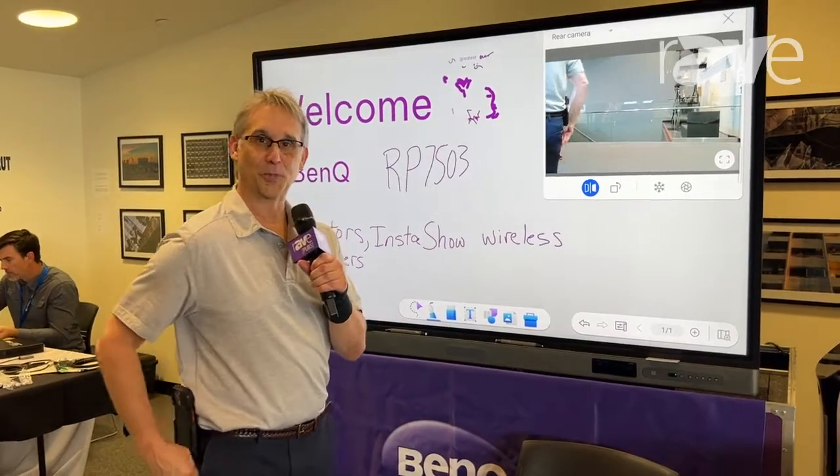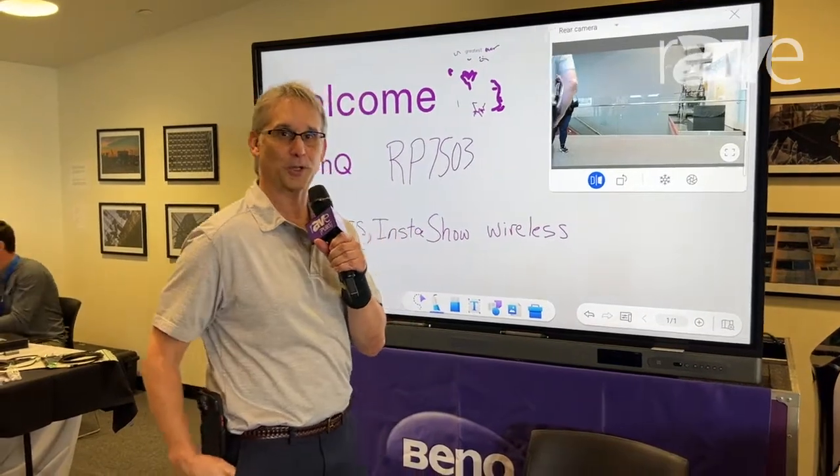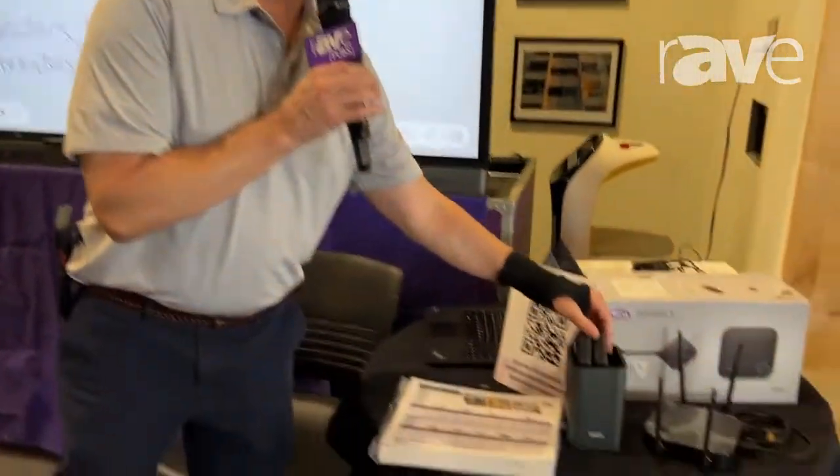Hello, I'm Bill Bilke with BenQ. I'm at the Pearl Technology Showcase in Peoria, Illinois. I'm showing my InstaShow product, which is a wireless presenter.